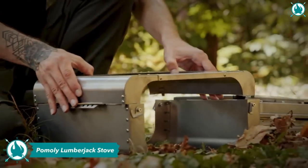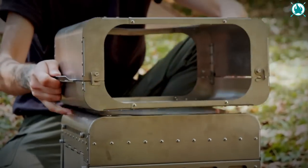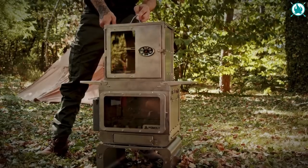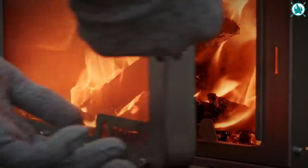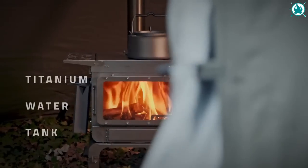Fold and go, unfold and cook. This right here is the Pommely Lumberjack Fast Fold Stove — compact, practical, and full of surprises. Get your lumberjack skills ready, because assembling and disassembling this stove is a breeze. The modular design ensures swift setup and takedown. Just fold the firebox into the base and pack it all into the included carrying bag. Easy peasy!